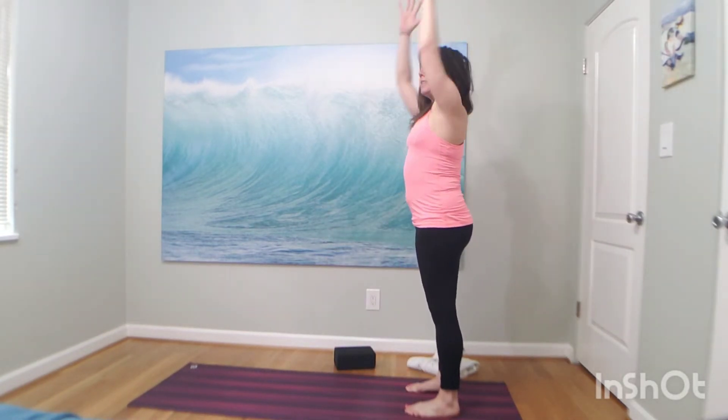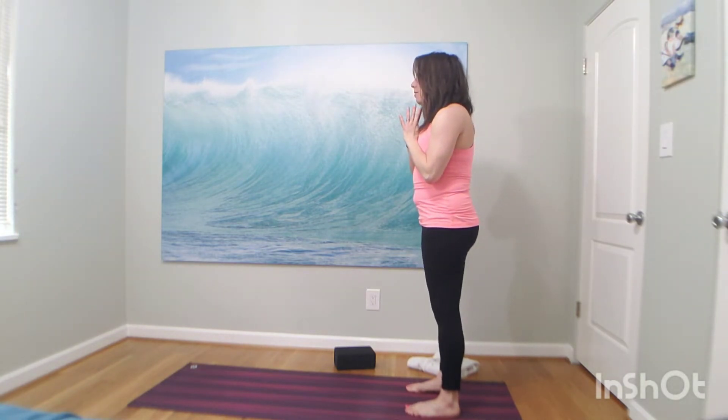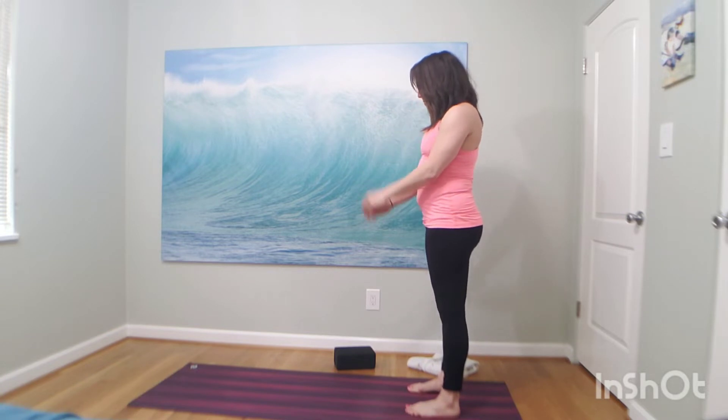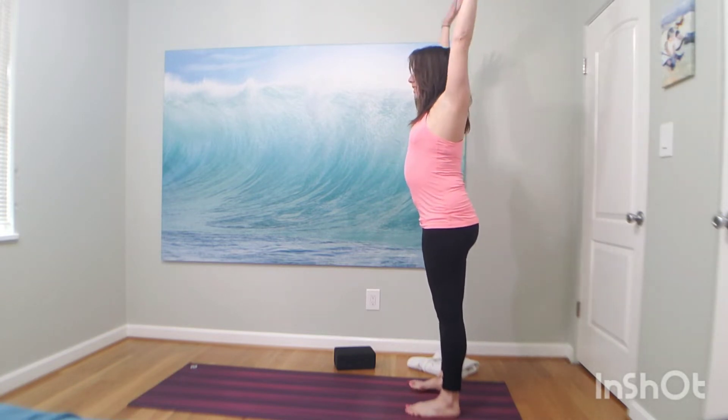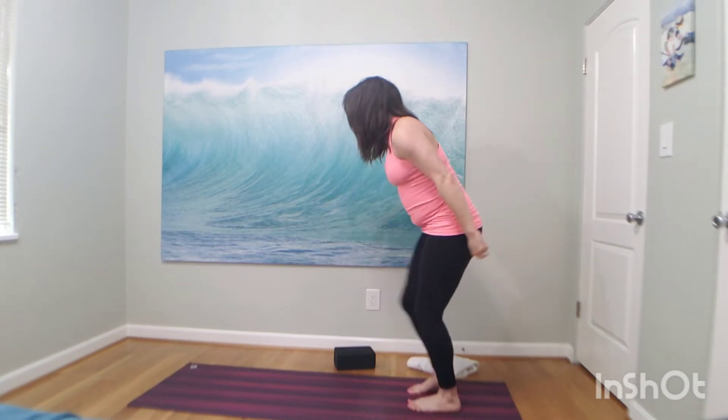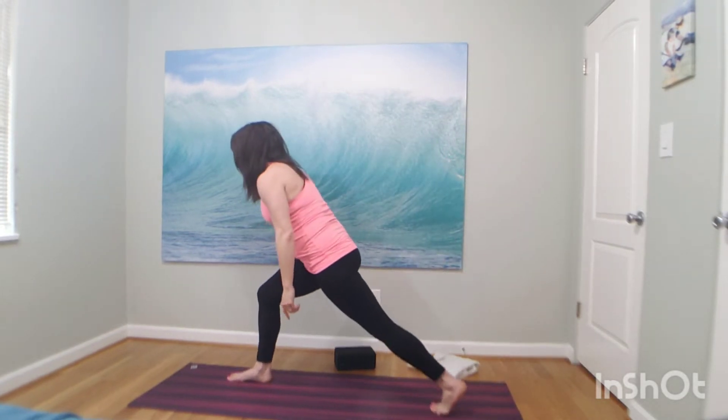Exhale, hands to heart. You can do anything. Big breath in, open mouth exhale. Inhale, mountain pose. Exhale, forward fold. Inhale, halfway lift. Exhale, low lunge — step it forward. Pause. We're going to find your pulsing right here forward.